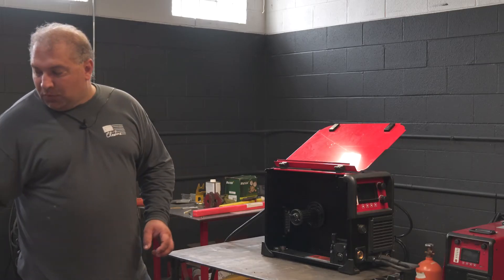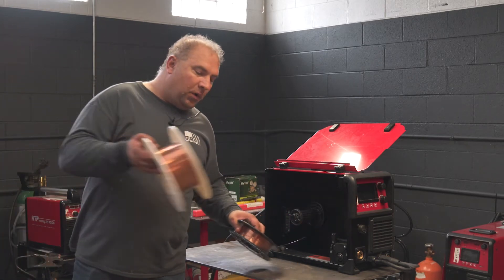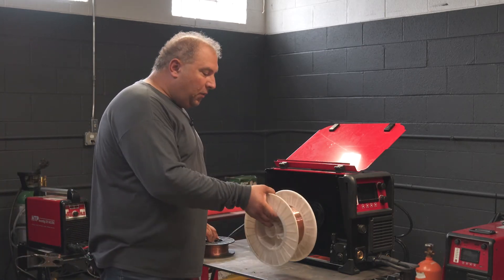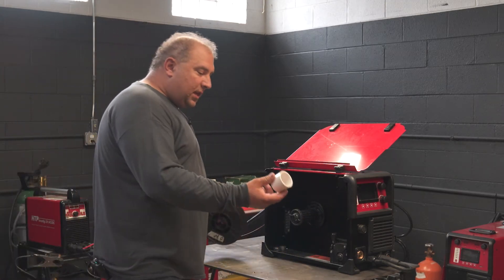You have the option on this machine to run either 8-inch spools or 12-inch spools. A 12-inch spool would mount directly into the machine. An 8-inch spool requires a spacer.